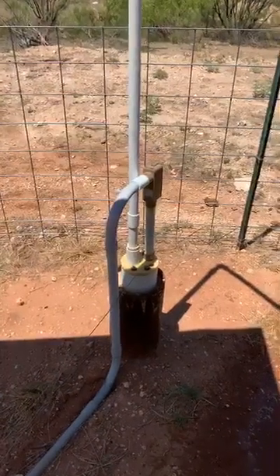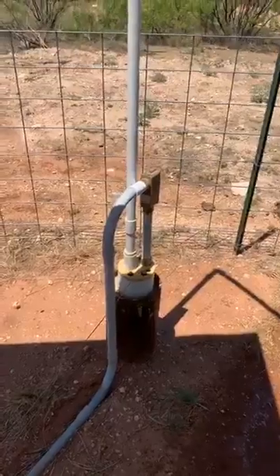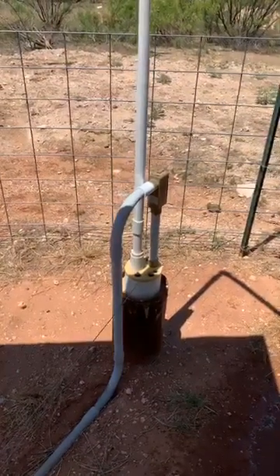Hello everybody, this is Daniel with Magic Solar Well Pumps. I wanted to show you one of my personal setups out at my ranch here in West Texas.